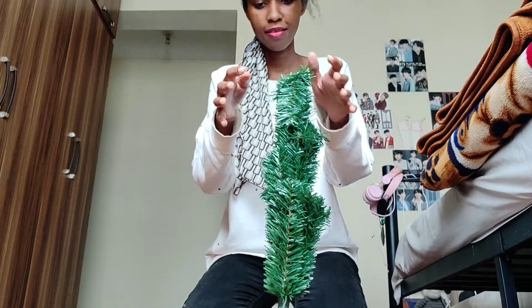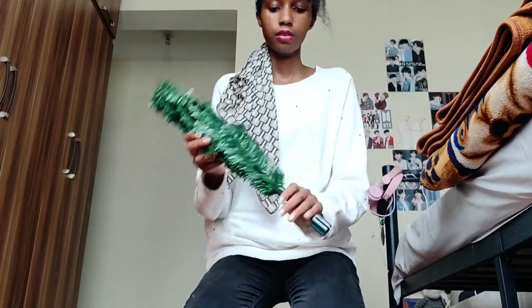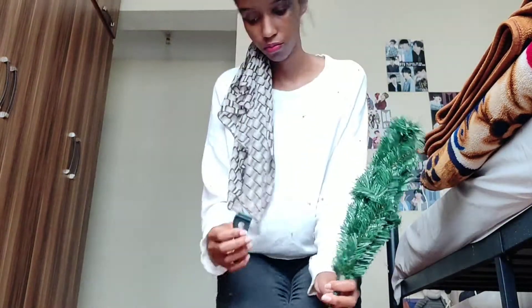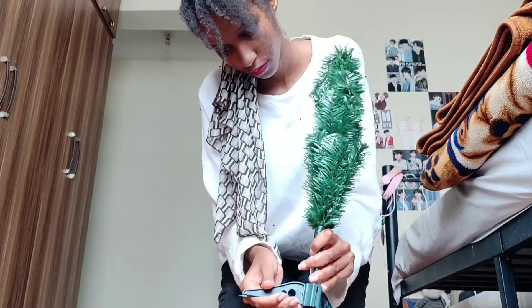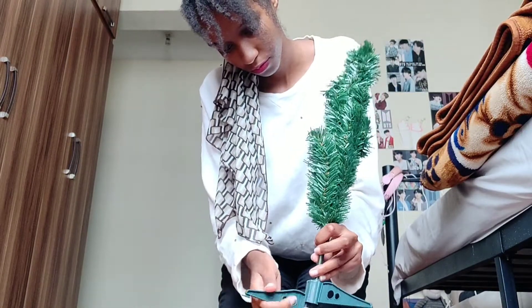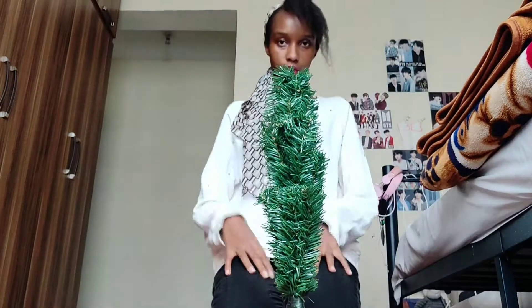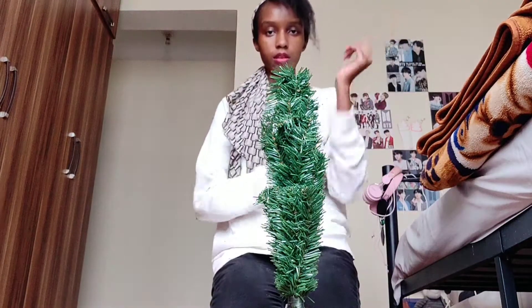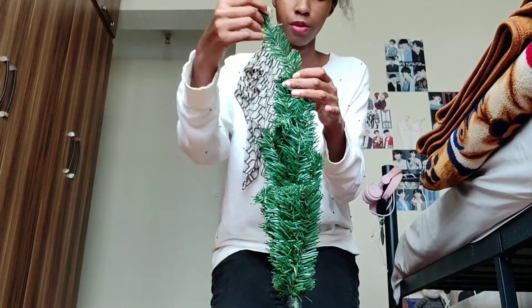Obviously it can't stand on its own, it needs some support. This is the support. Wow, and that was so easy! You might think it's a little bit short but it's like 60 centimeters — it's just the perfect size for me.